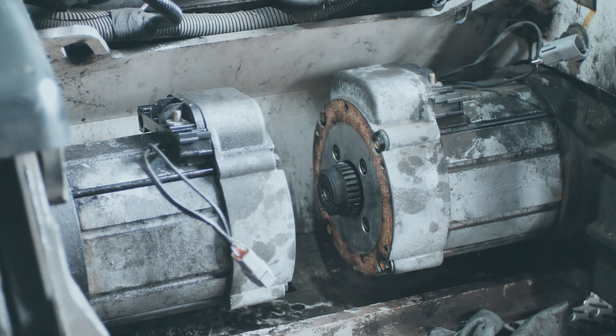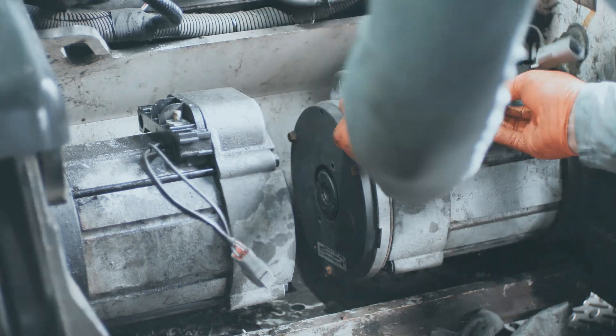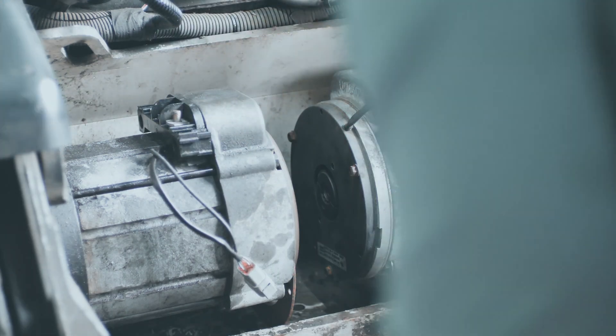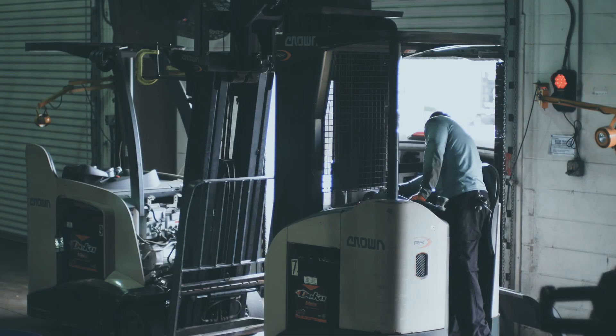One pro tip: you want to be really careful with the encoder wiring and how it routes through the top cap. You do not want to get it pinched anywhere in there because those wires are about as thin as a hair. If you pinch and damage them, you are not going to be happy when you get the whole thing back together.